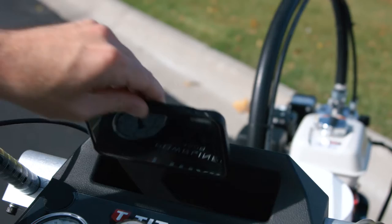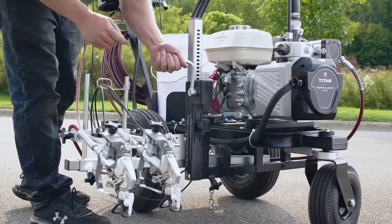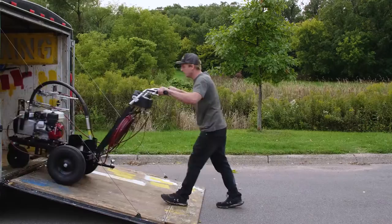You can get the Powerliner 4500 with the standard spray gun arm or the premium smart arm gun boom, which lets you raise or lower the guns with ease. Plus it folds up to make spraying curbs easier, or when you need to squeeze it into your trailer at the end of a long hard day.